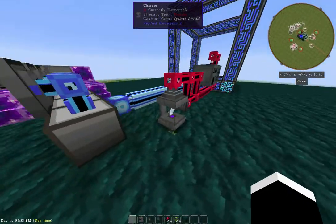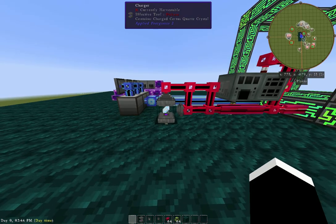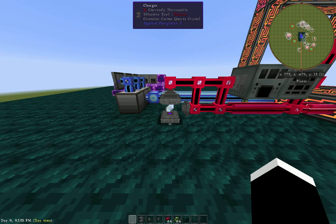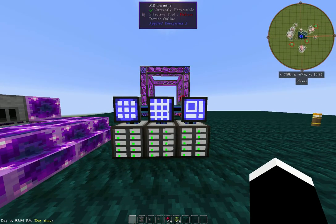Very easy process to upgrade into the ME system. You will spend a lot of time just doing them by hand, but this is a machine you can set up early on to pop them out. I'll just let it run — anything that takes Certus will also take charged Certus, so it's not like you're going to hurt yourself on that. Anyway, this has been the B2. I hope you enjoy this series on Applied Energistics. We'll be back again probably tomorrow with another episode of Applied Energistics 2. Have a great day.